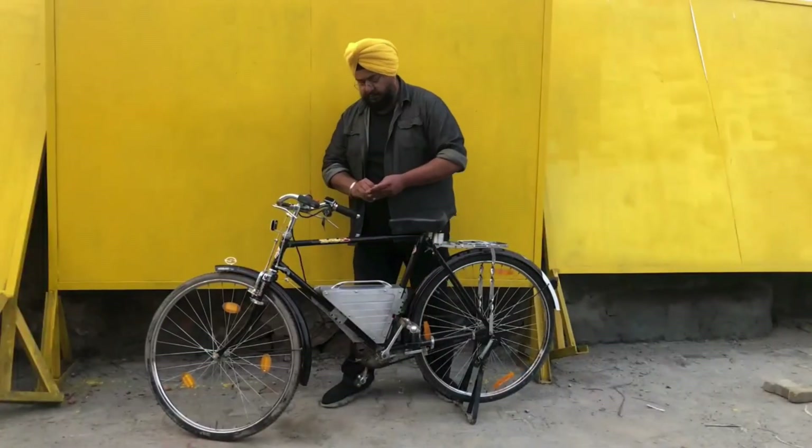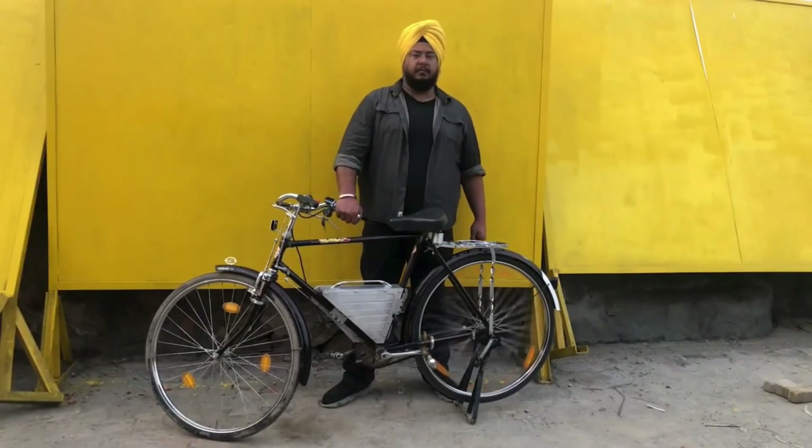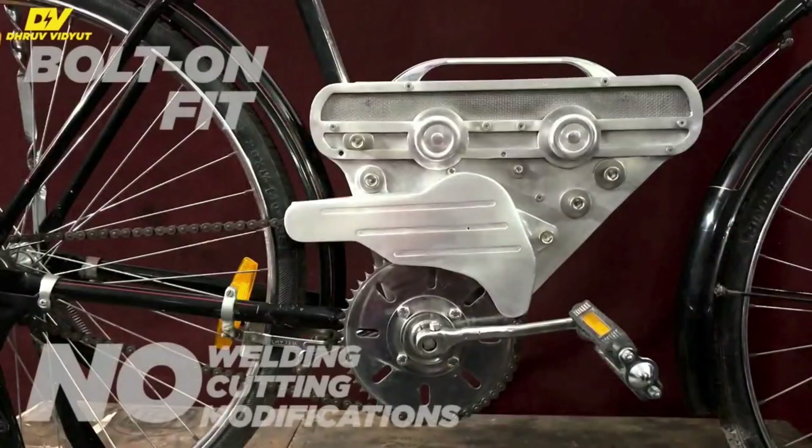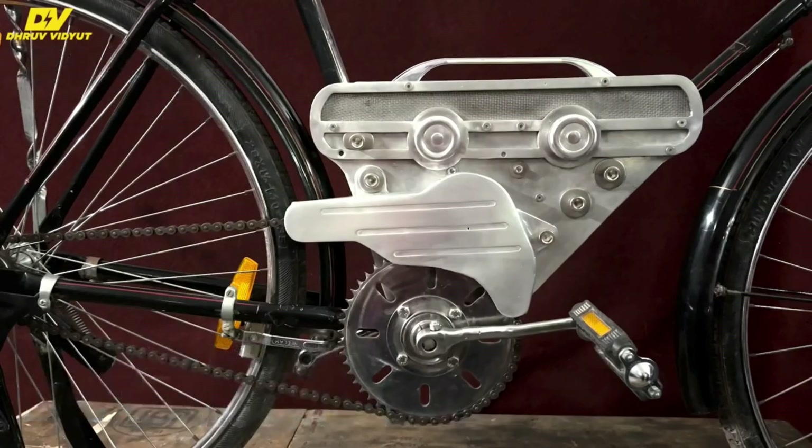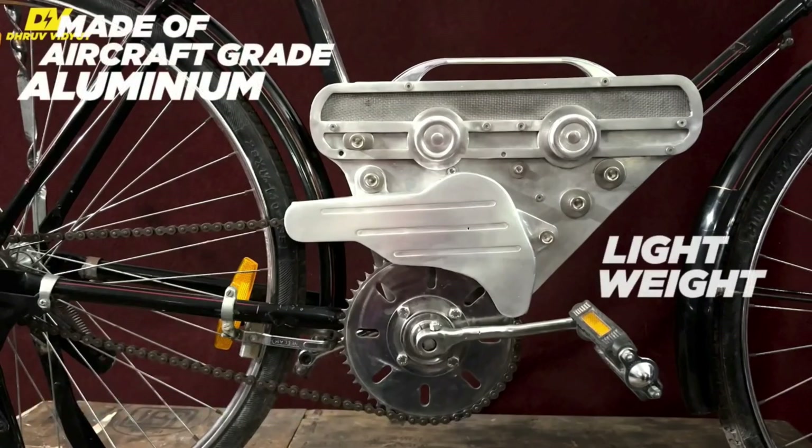This kit essentially turns any cycle into a makeshift motorbike. It requires no welding, no cutting, or modifications to an existing cycle. It is a bolt-on fit.